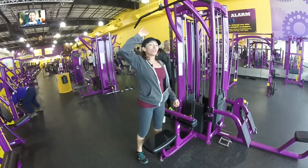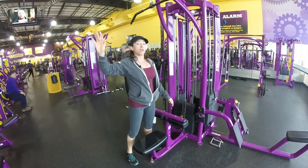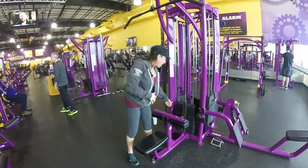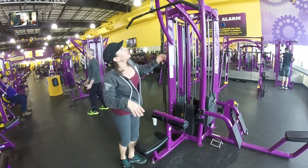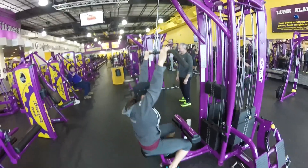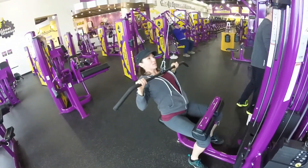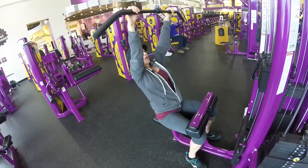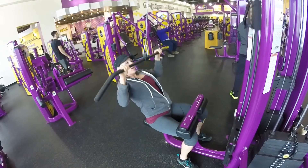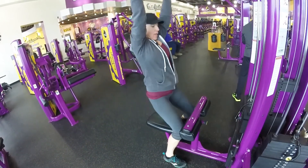We're doing a lat pulldown. The first set is a warmup set, then you're going to do three sets. Keep the number 10 in mind — if you could do more than 10, put your weight up; if you could do less than 10, drop your weights. For the warmup set, your hands are going to be right up by the bar on the padding. You're going to sit down, go back, and pull the bar to the top of your chest and back up. You're squeezing, using pretty much every upper body muscle, focusing really on the back. Do as many as you can for your warmup, and obviously if you can do more than 10, put your weights up for the next set.